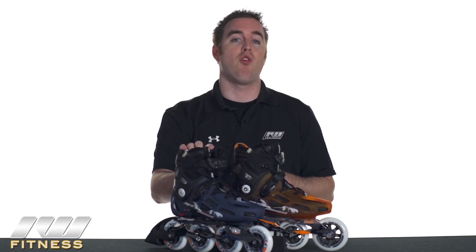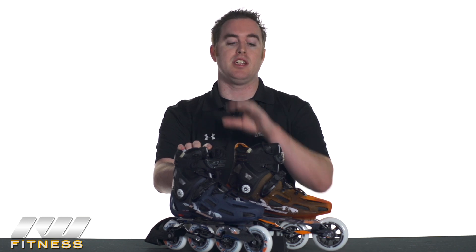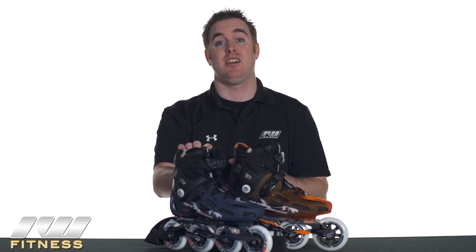Thanks for checking out the Rollerblade RB100 and RB90 for 2013. You can see more about these skates at www.inlinewarehouse.com.